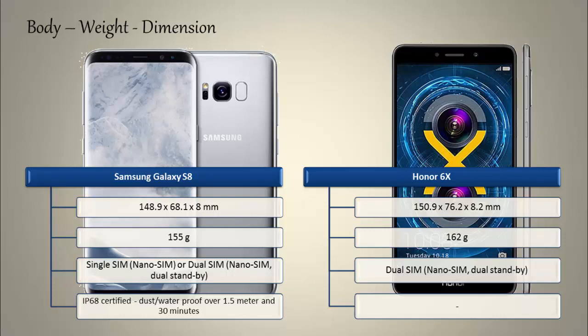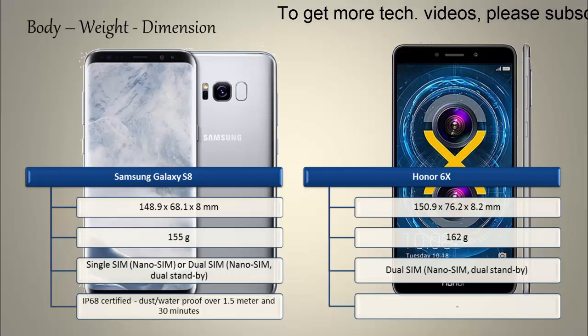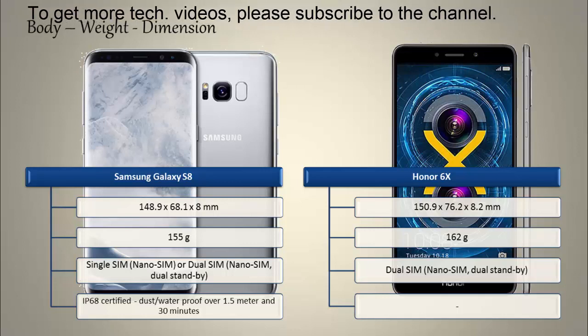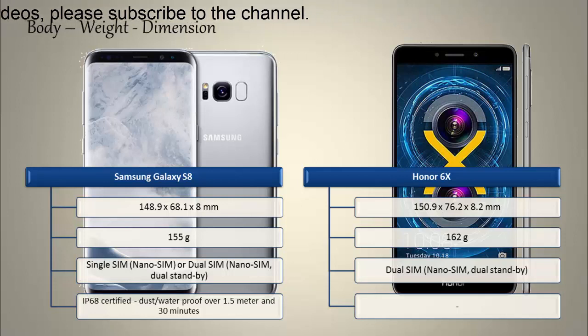Talking about the dimensions of the S8, it is 148.9 by 68.1 by 8 mm in thickness and weighs 155 grams, with a Corning Gorilla Glass back panel and dual nano-SIM standby support. The Galaxy S8 is IP68 certified dust and waterproof over 1.5 meters for 30 minutes. Whereas the Honor 6X is 150.9 by 76.2 by 8.2 mm in thickness and weighs 162 grams with dual nano-SIM.